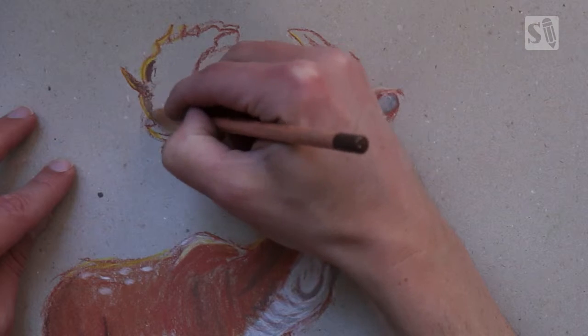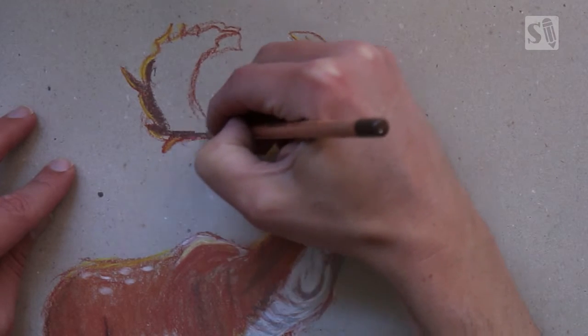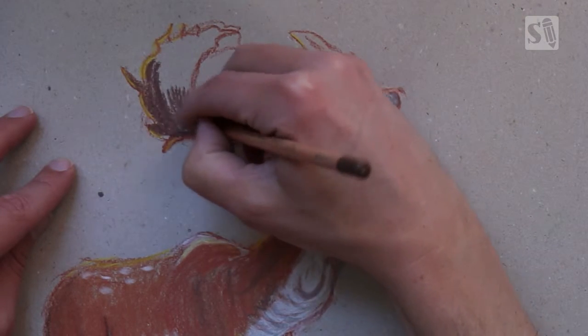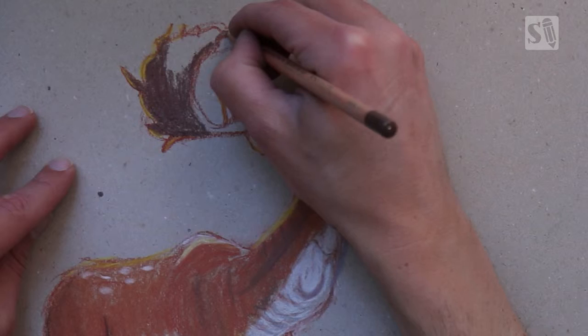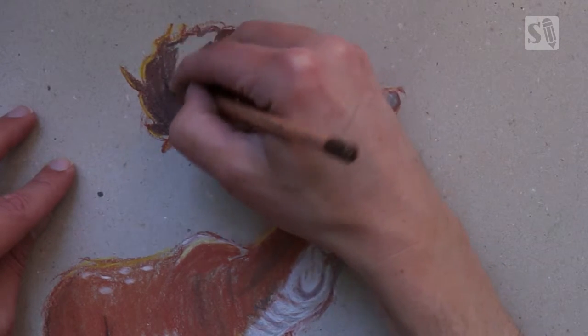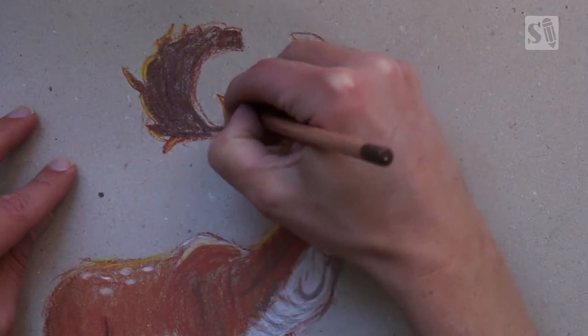Now I'm going to color in the antler. The antler is dark brown so I'm pressing really hard on the paper to get all the pigments into the paper, and later I will blend it with my finger. I'm really trying to get the dark color of the antler onto the paper.